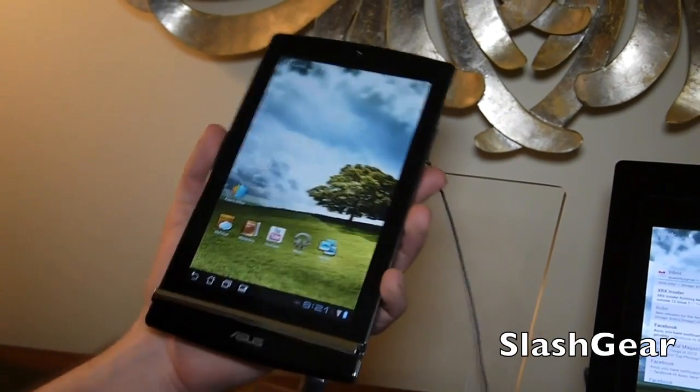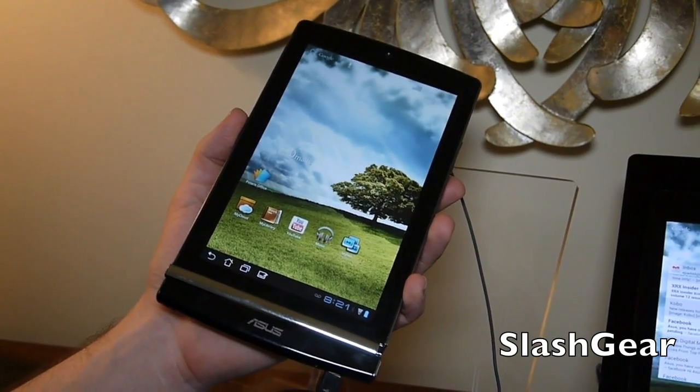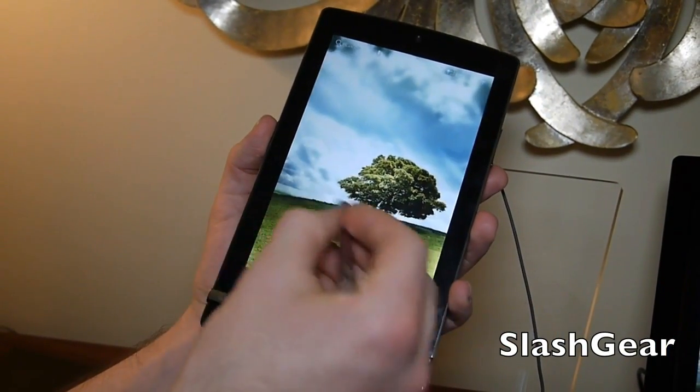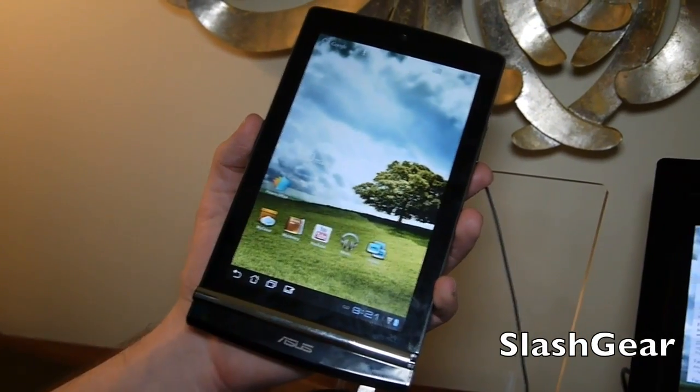Hello everyone, this is Chris Prince from SlashGear. What we're looking at today is the Memo 171. This is a device that is sort of being released alongside the other Memo, which is the 370T.